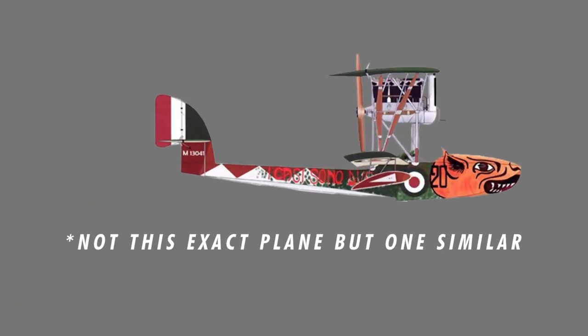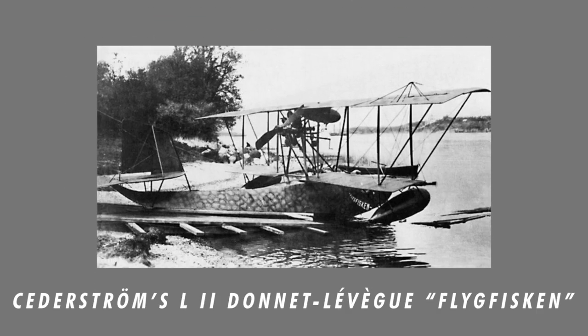The earliest known example of nose art was a 1913 Italian flying boat with a large sea monster painted on. From there, the idea of nose art really started to take off. Most notably was Swedish aviation pioneer, the Flying Baron, Karl Sjöderström, who similarly applied a fish motif to his plane, calling it Flugfis, or Flying Fish.